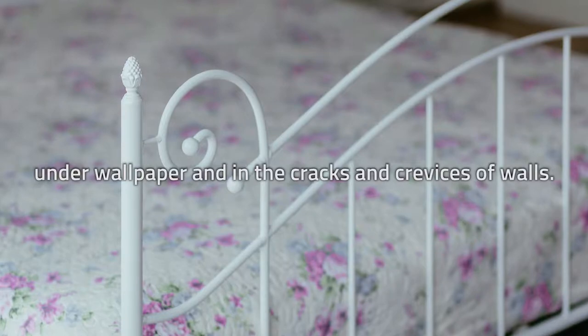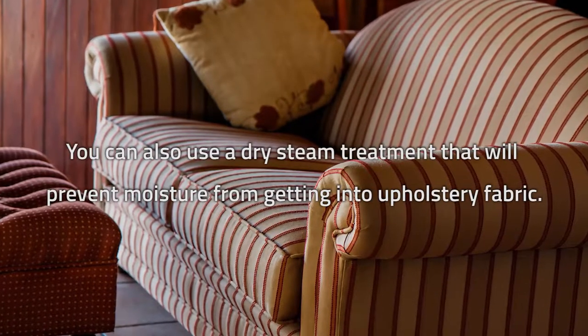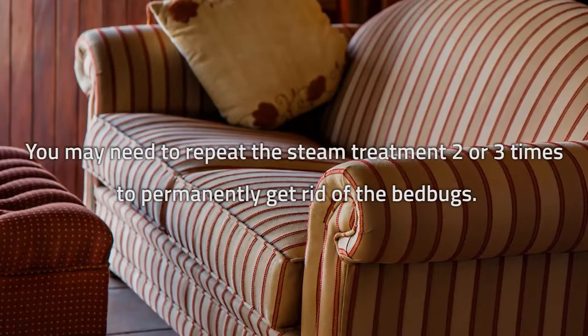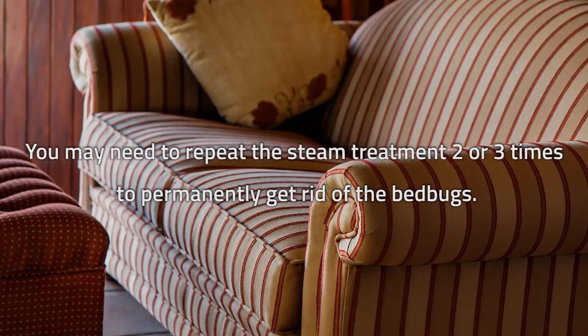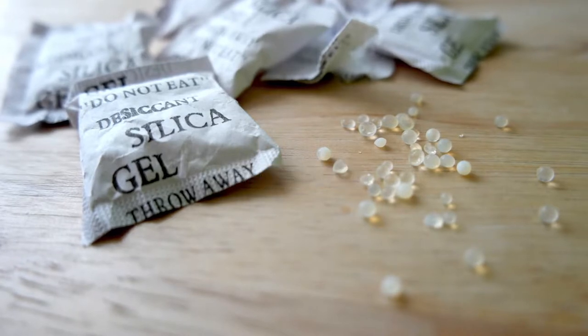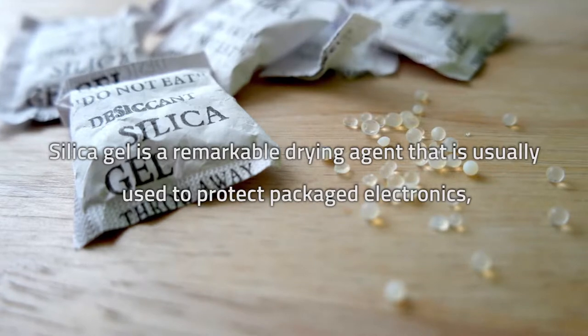Steam can also penetrate under wallpaper and into the cracks and crevices of walls. You can also use a dry steam treatment that will prevent moisture from getting into upholstery fabric. You may need to repeat the steam treatment two or three times to permanently get rid of the bedbugs.